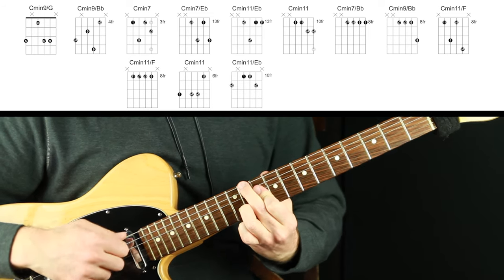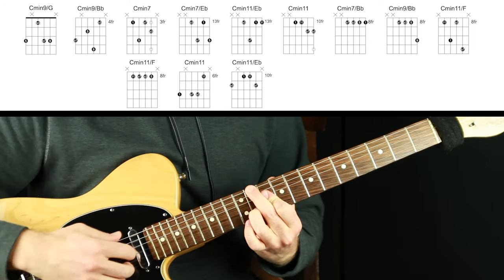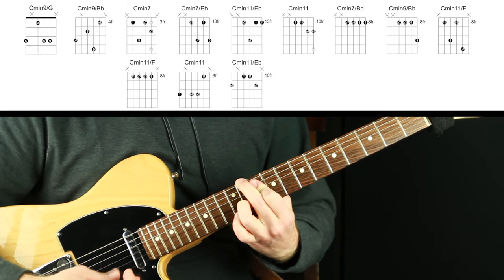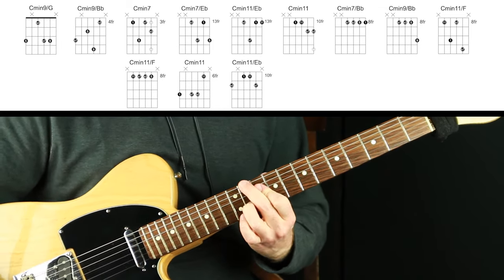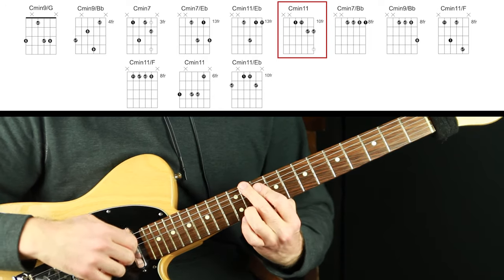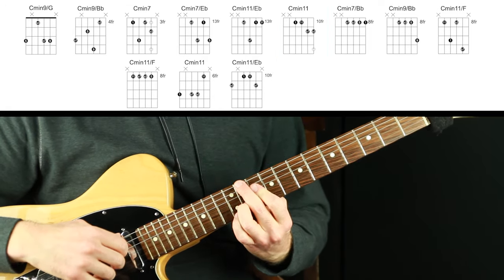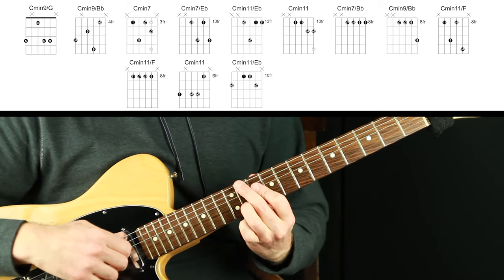After that I go to this voicing. The standard interpretation of that shape would be an E flat 6/9 chord, but as C minor it's C minor 11. That top note from the voicing we just had — if you just move it down here it's the same thing with that high note repositioned. So this is the flat three, this is the root, this is the 11, and this is the flat seven.